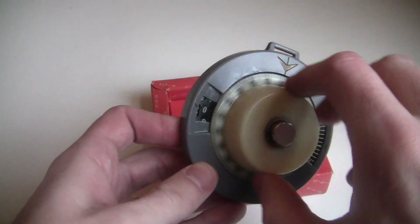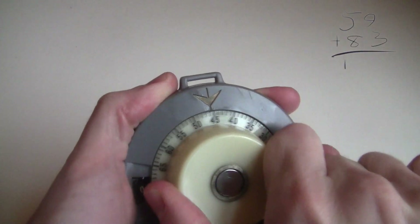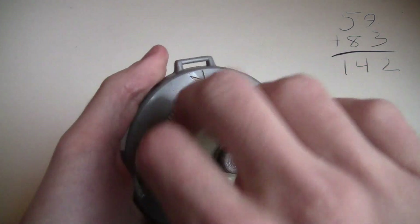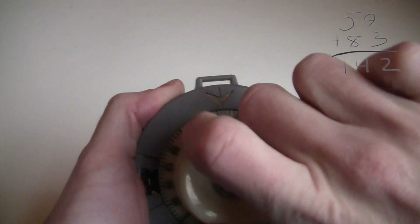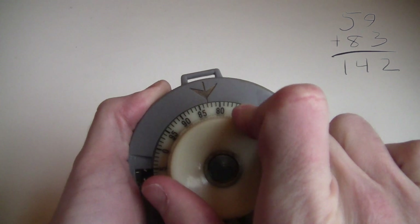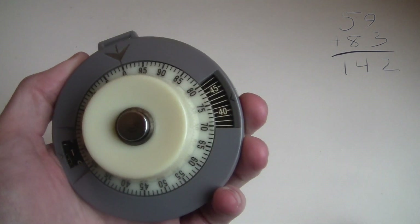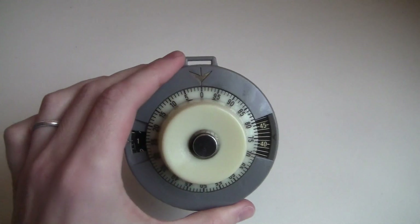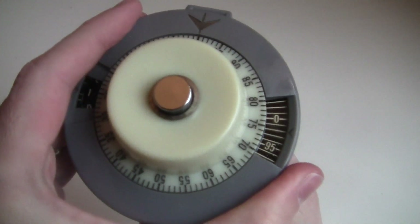To add two numbers, let's say 59 plus 83: I push the button in, dial the 59, pop the button up, spin it back, push the button in again, and dial the 83. The black window now shows 42, which is the last two digits of the answer. The hundreds digit is stored in this other window on the other side. You clear the thing back to zero by pulling out this tab on the back and spinning it. This will spin the black dial to wherever you want, so you just turn it back to zero.